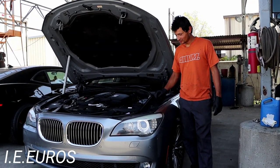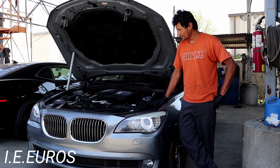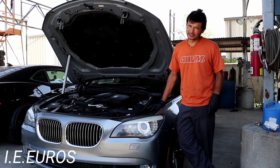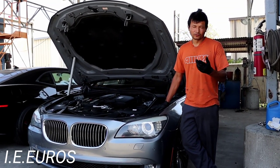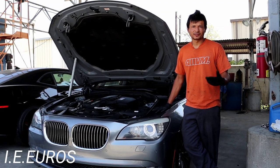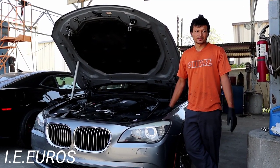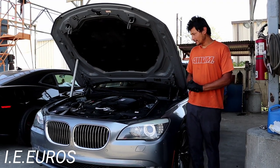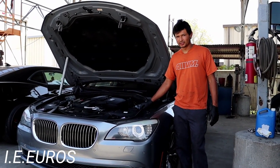Welcome back to the channel. Today we have this 2012 BMW 740Li. In the past I did a different video about intake valve cleaning, but that was a 750 with the M63 engine — the V8 version. In this case the 740 has a straight six, the N55 engine. The N55 engine is going to be found in all the 3 Series, 5 Series, X5, X6 — any vehicle with the 35 designation from 2009 and up, and for the 3 Series from 2011.